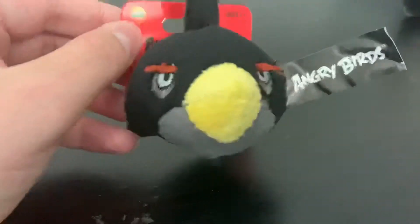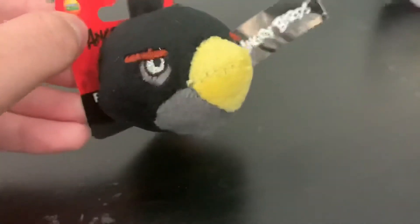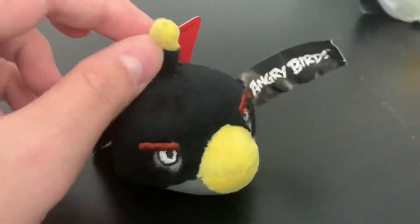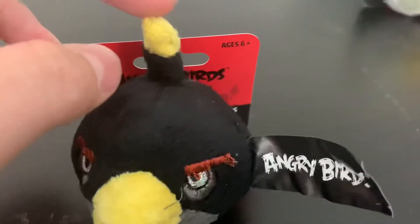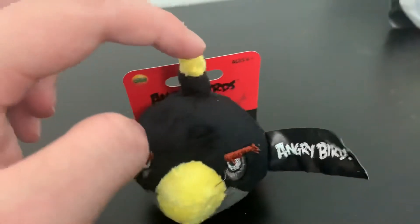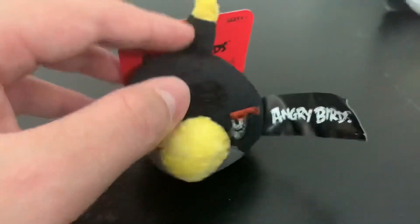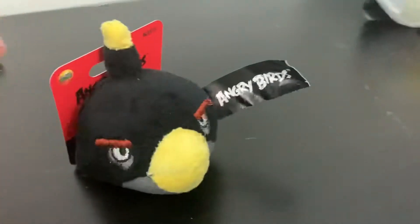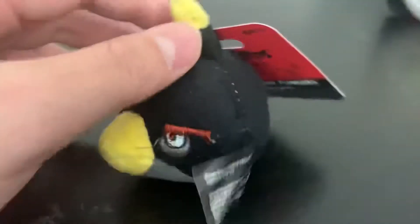Next up we have Bomb, and Bomb looks very stretched out, if I'm being honest — the eyes are very far apart. But this is still really good looking. The fuse — I thought it was called a stem but it's not, it's a fuse — does look accurate. The beak is big as it should be. That's pretty accurate overall.